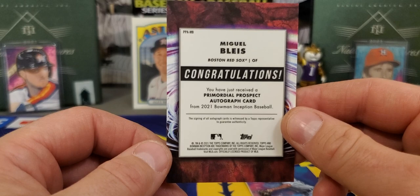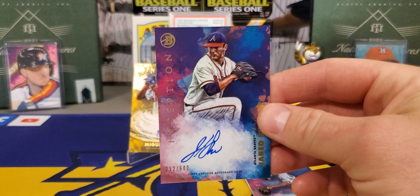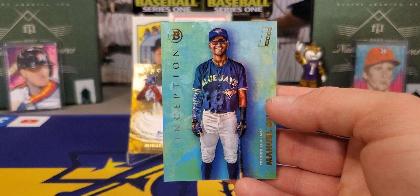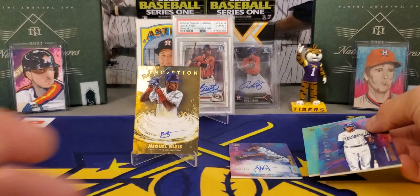And that is it, y'all. Not a bad rip. I thought for a second there we were going to get all pitchers, but Jared Schuster, Gage Workman — not a bad player at all — and a very nice Miguel Blaze out of 50. I need to do some digging on that Manuel Beltre — it was off the back. I don't know, it does look different. I don't see any numbering on it. Let me know what y'all did. Please leave me a thumbs up and I'll see y'all on the next one. LSU Maniac out of here.